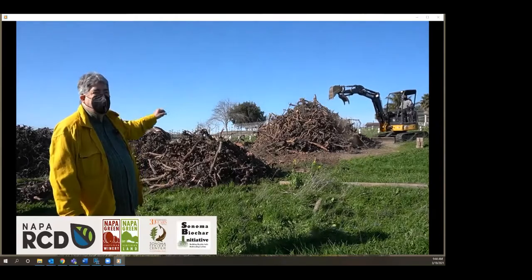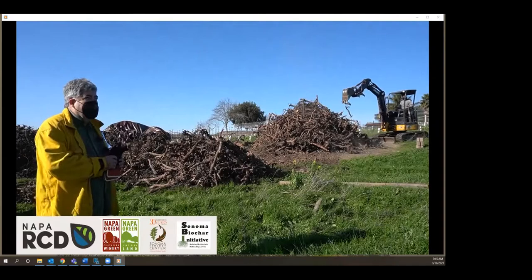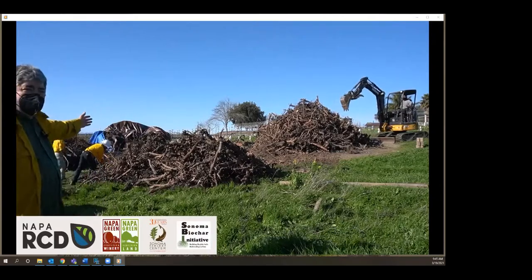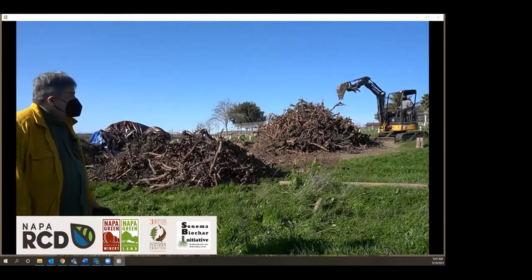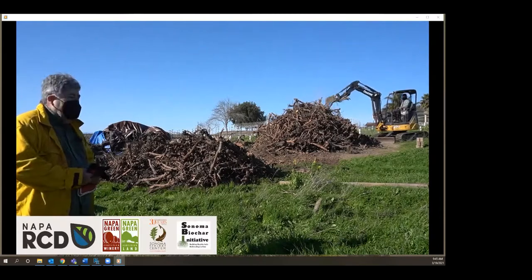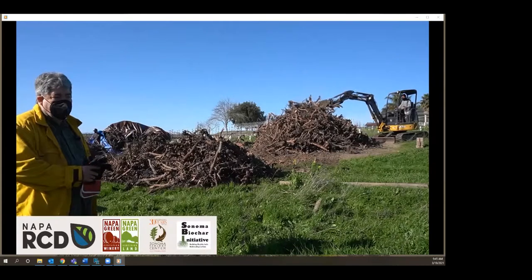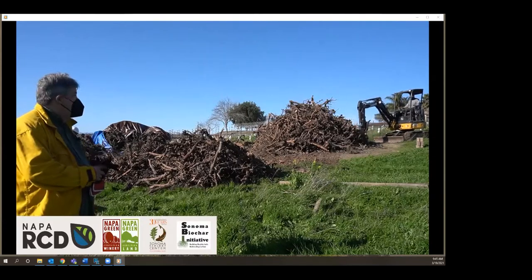This pile was created before we came into this project, so it wasn't piled exactly uniformly in the way we like for a conservation burn. We're bringing it up more into a cone shape with about the right height and circumference. One important thing is to do a moisture meter check — ideally 20% or less. Some of it can be a little higher as long as the average is around 20%. The dryness or moisture content is actually more important than how long it's been seasoned, but often it takes at least two to three months to season.